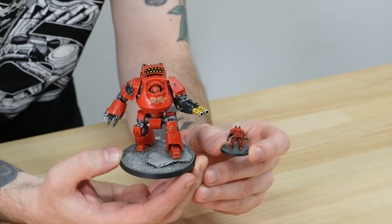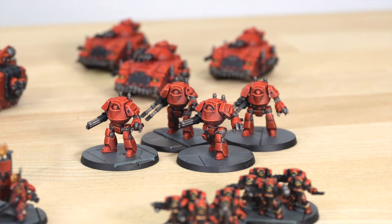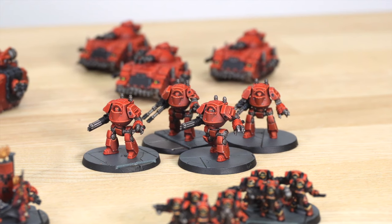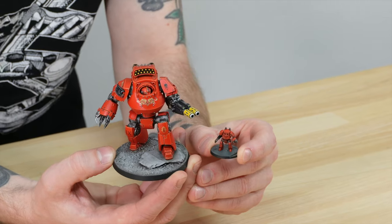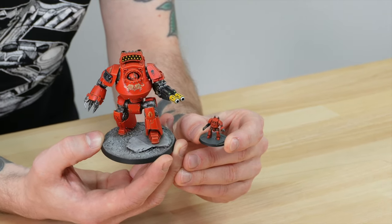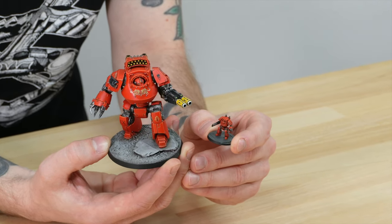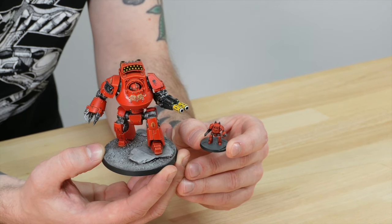Next let's look at probably one of my favourite models from the Horus Heresy: the Contemptor Dreadnought. You get four in the Legions box, which is awesome. Compared to the new one from the Age of Darkness box, you can see what an absolute monster the full-size one is. It's a really awesome model that still retains a lot of its detail from the bigger version — it's one of the really cool things that you can still have a lot of fun painting these tiny versions.